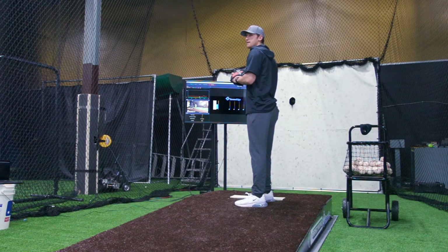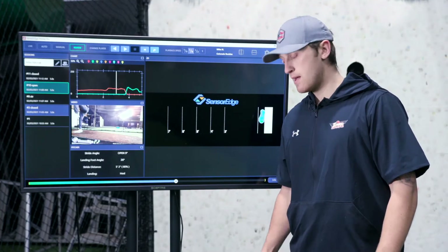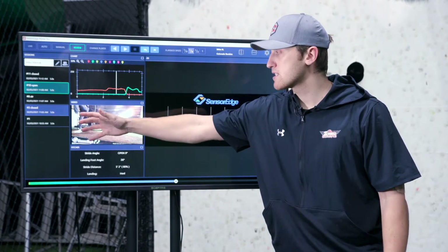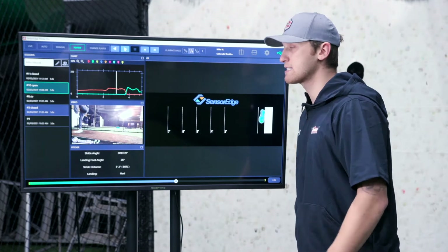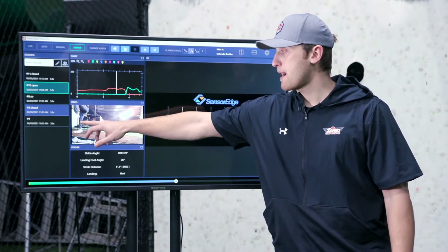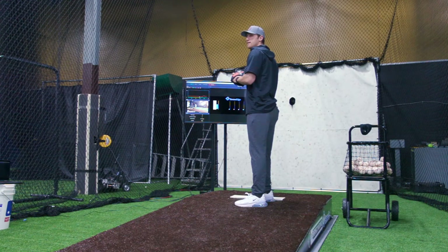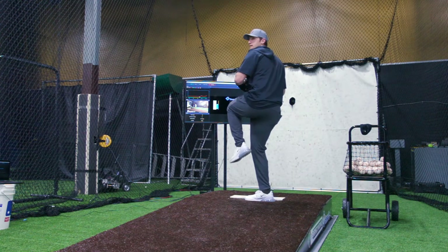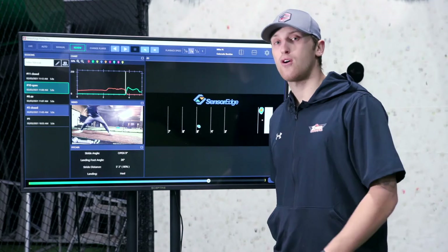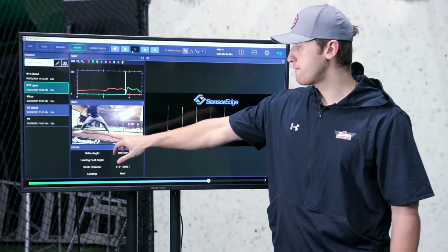Same as striding closed, when you open up you're now taking direction elsewhere other than home plate. The back leg is the power point — that's where all the power comes from. If I begin to spin off down the mound, I am not directing all that power from that back knee straight towards home plate. You can see my hip is starting to fly wide open before I even land, meaning all that power I had on that back leg is wasted before my foot even strikes.